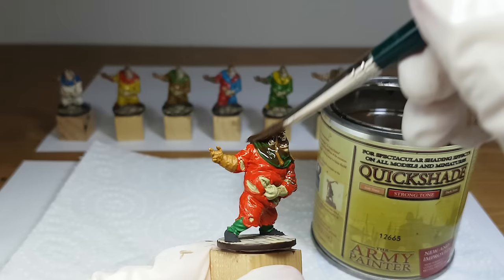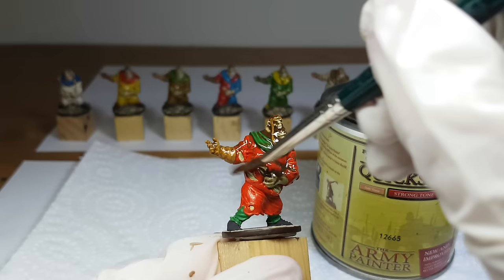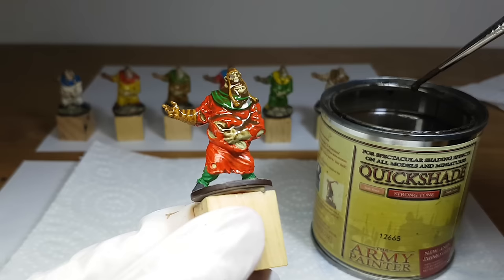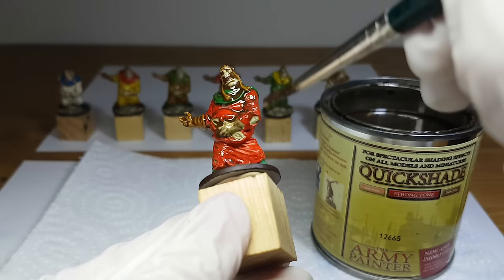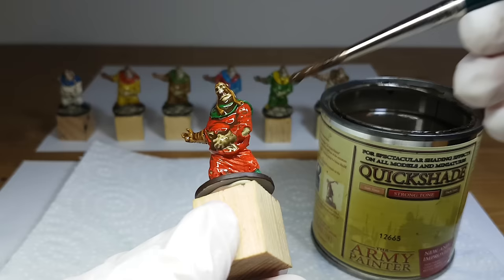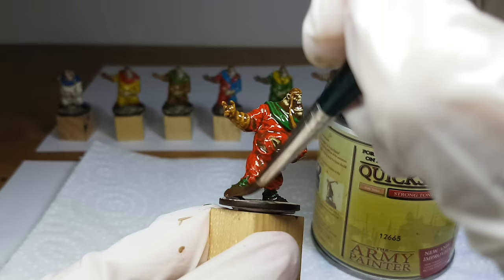For the painted miniatures I do exactly the same as the unpainted. I splash on the Quickshade and make sure it covers the whole miniature. The first time I used the Quickshade I was a bit worried it would ruin them — I spent time applying the base colors and wanted them to look good. I saw what the results could be but I was still a little scared. You just have to trust the Quickshade that it will not ruin your lovely miniatures and that it will make them look good.